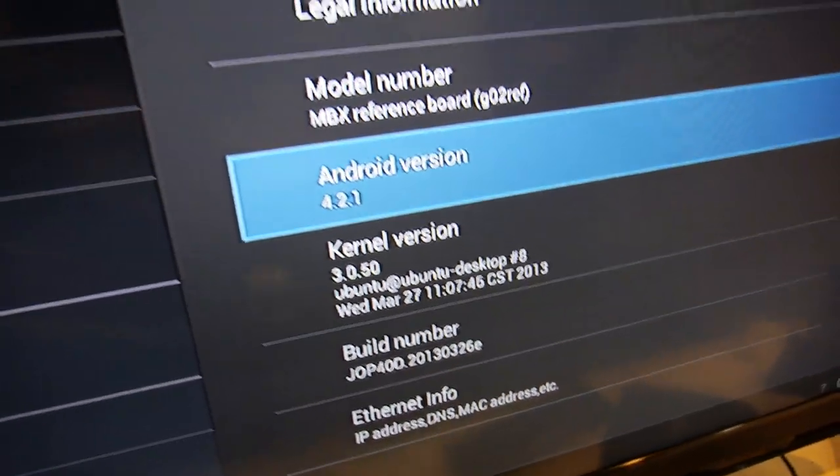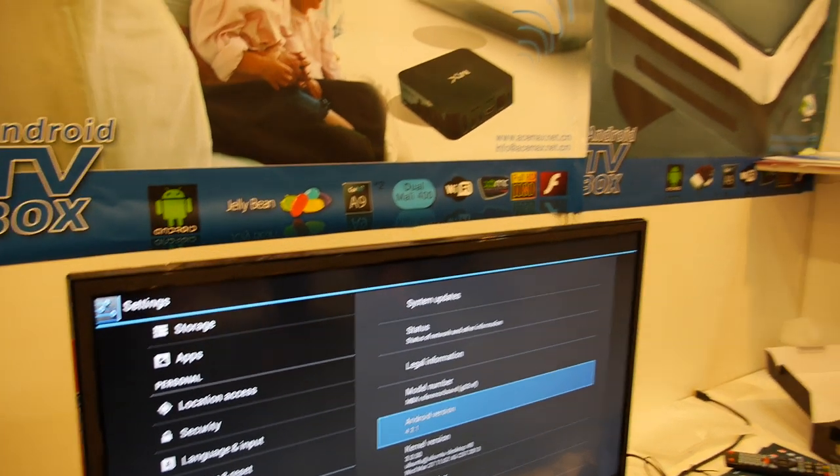This is ARM Cortex-A9, dual-core. And the GPU? GPU 1.6 Mali-400. Yeah, Mali-400.